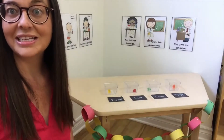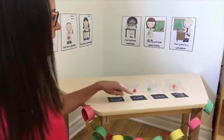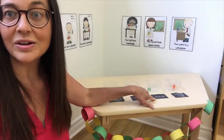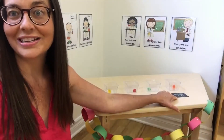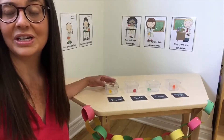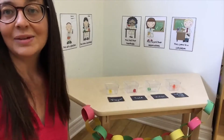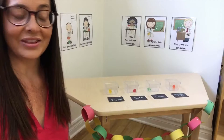We're gonna experiment and see what happens when we mix vinegar with a gummy bear, what happens when we mix salt with a gummy bear, what happens when we mix water with a gummy bear, and what happens when we mix baking soda with a gummy bear. The children have an opportunity to pour the different ingredients into the containers and make predictions about what they think will happen.